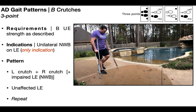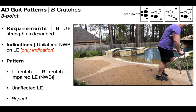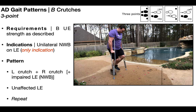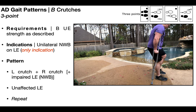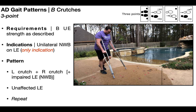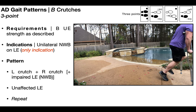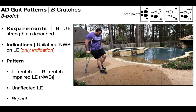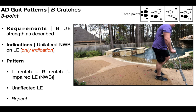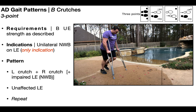The major indication — and really only indication — for a three-point gait pattern is unilateral non-weight bearing on one lower extremity. Here, I'm non-weight bearing on my left lower extremity. The three-point gait pattern occurs as follows: initially, you're going to advance both assistive devices at the same time — both left and right axillary crutch. The impaired lower extremity, the one that's non-weight bearing, kind of just comes along for the ride. After you advance the crutches, you then advance the unaffected lower extremity and repeat.